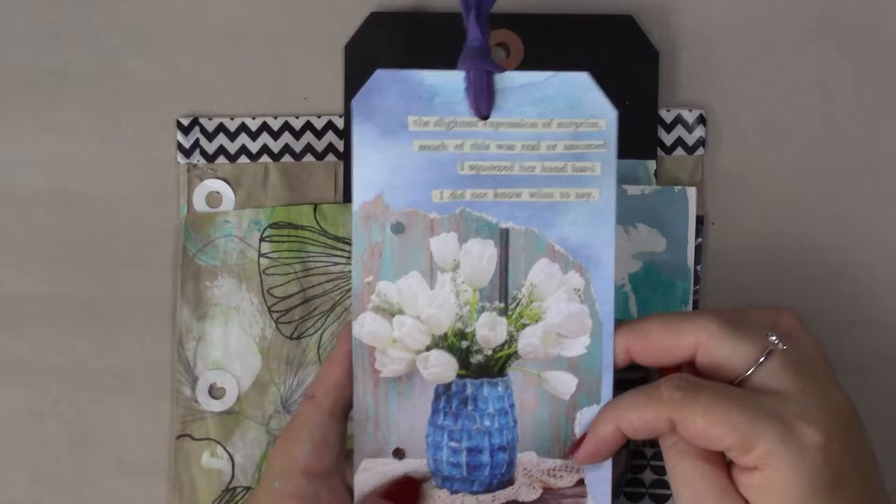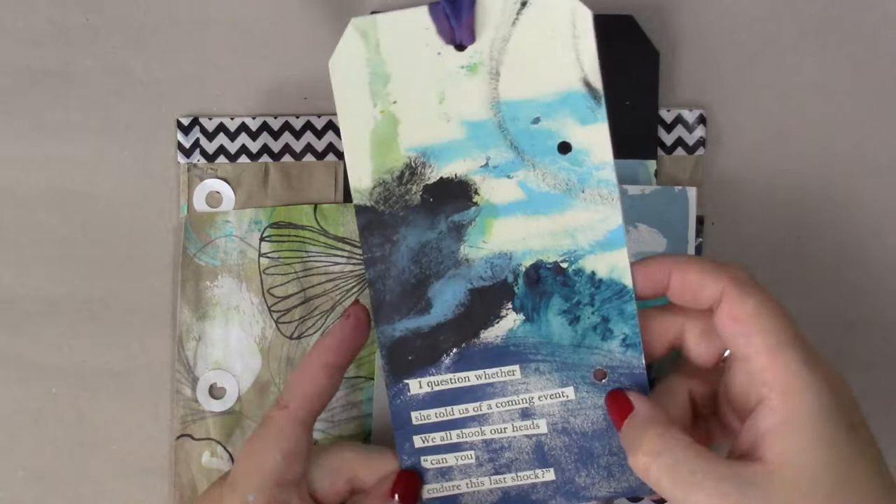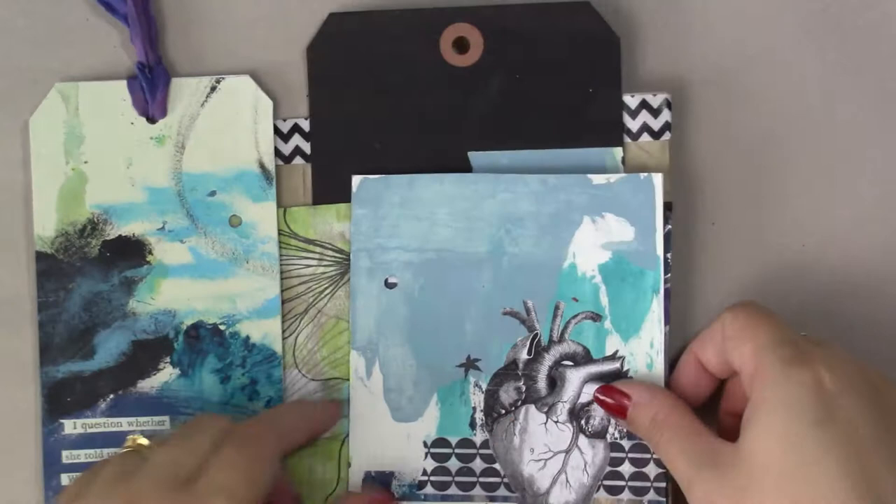I have an image here from a magazine of these white tulips, and I just stuck them onto a tag here just for a little bit of drama and difference. I added some ribbon at the top, and then this is just some under paper that I had on my desk — I just cut it up. I thought the markings on it were quite cool, and I added my found poem down at the bottom.